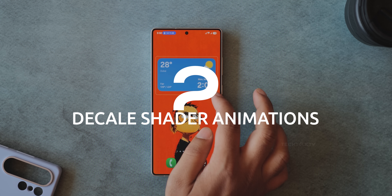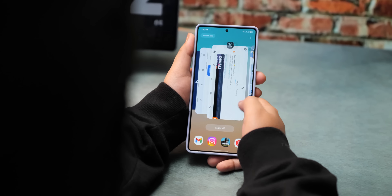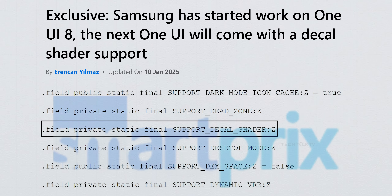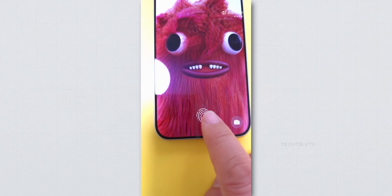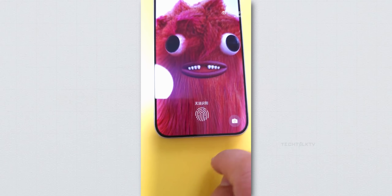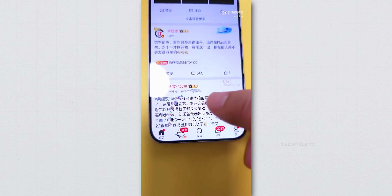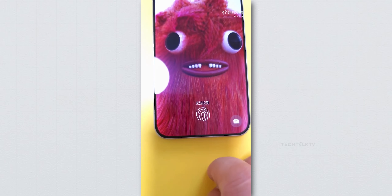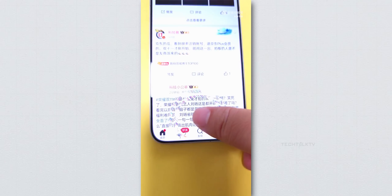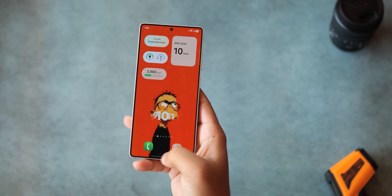Samsung made huge improvements in animation smoothness with One UI 7, refining transitions, gestures, and overall UI fluidity. Now One UI 8 takes it a step further with decal shader animation. Imagine unlocking your phone and instead of a simple fade-in, your wallpaper has a cool wave-like shimmer effect — that's the kind of dynamic fluid animation decal shader could bring. These effects will be applied across the entire system, making transitions, gestures, and UI elements feel more dynamic and lifelike.